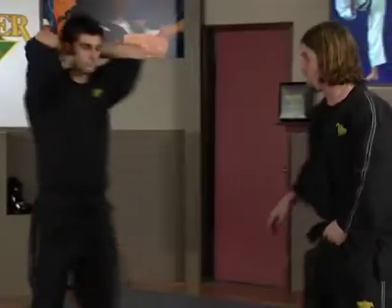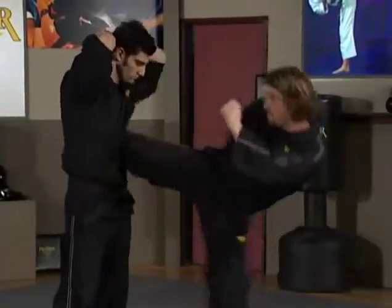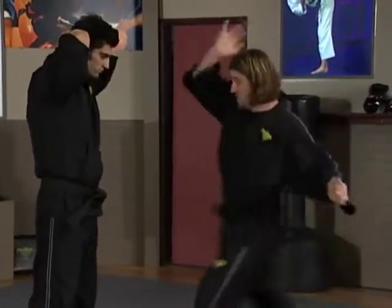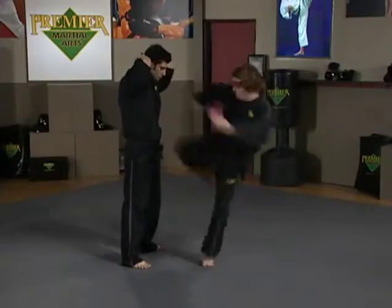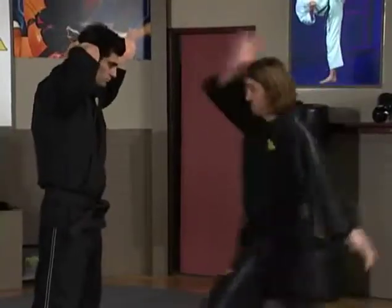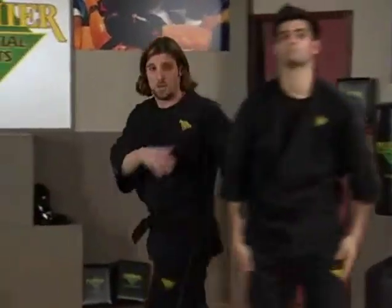Switch angles quickly. Again, here — lay my shin in, push off, and right back into it. Lay it in, push off, and right back into it. A little faster — here, and here. Basic double kicks with the back leg.